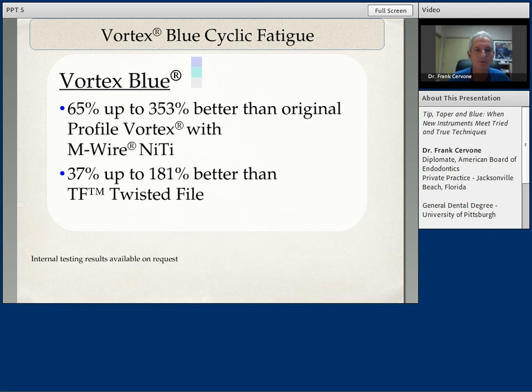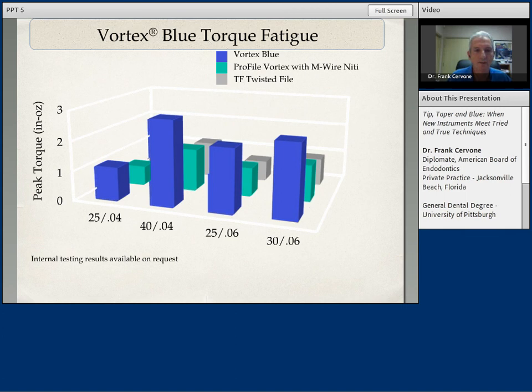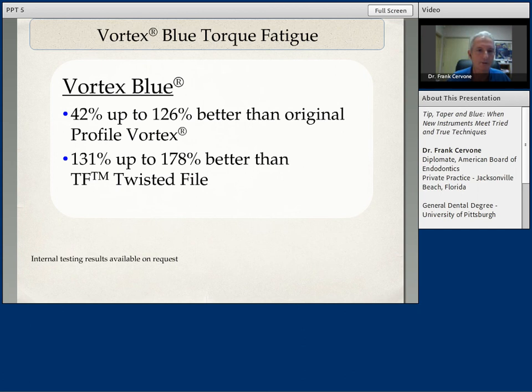How about torque fatigue? Once again, Vortex Blue outperforms the others in various diameters and tip tapers. The Vortex Blue is safer in regards to torque fatigue than its competition.